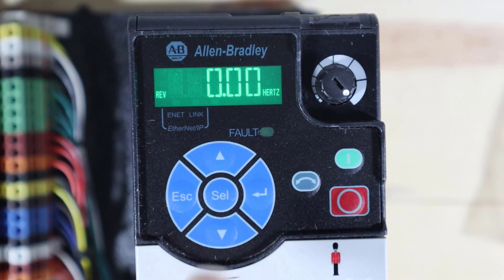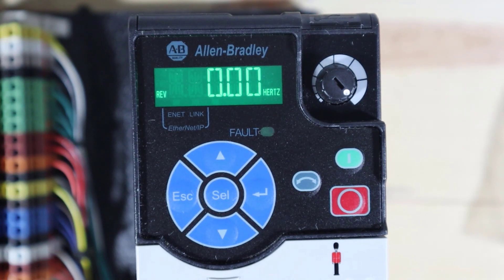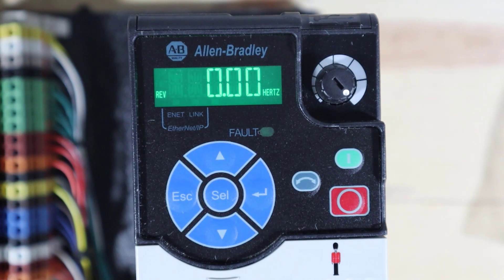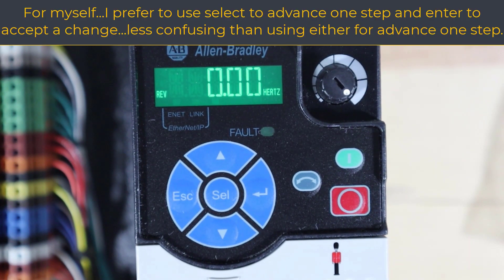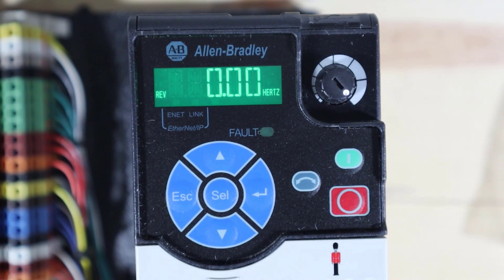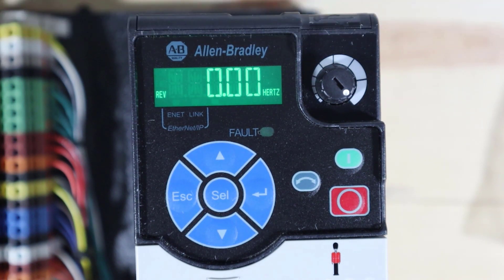You've got up and down buttons, an escape, a select, and an enter. The up and down buttons are used in two situations: navigating a parameter list, and editing a value. Once you select a parameter list, you go up or down in the list and hit select when you see the parameter you want to edit. Then select or enter confirms it. Up and down in the parameter list, and up and down to raise or lower a digit from zero to nine within a value.